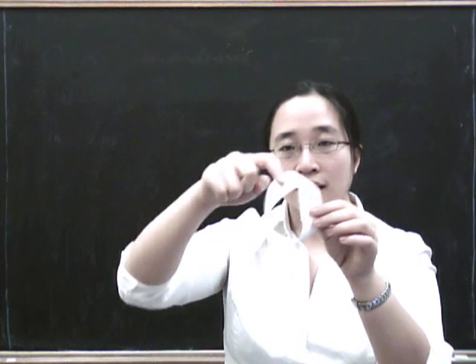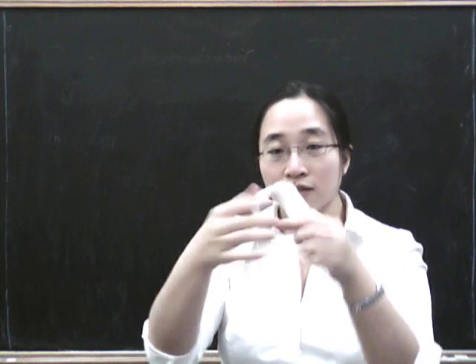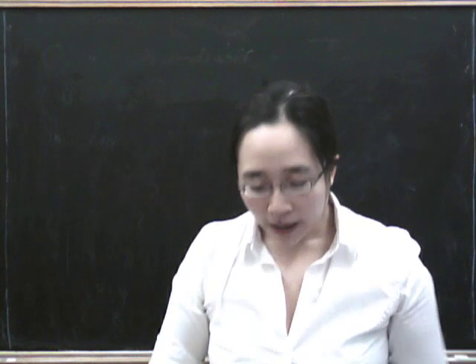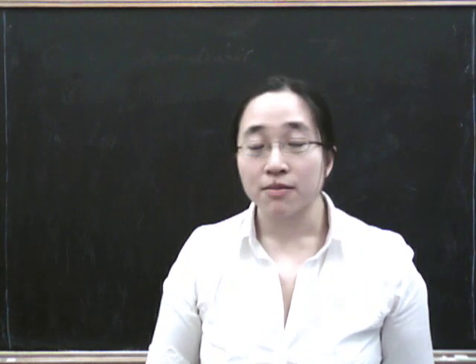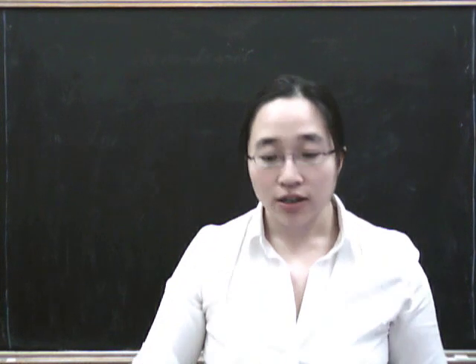So you can draw a continuous line all the way around, and you'll get back to right where you started, and you'll have covered both sides of the paper. Now, a Möbius strip has an edge, but a Klein bottle has no edge.